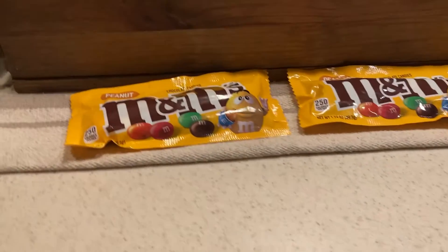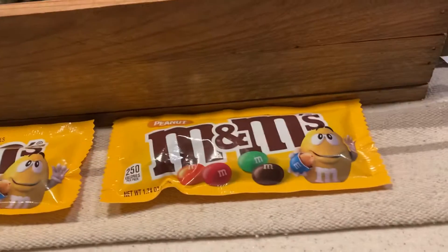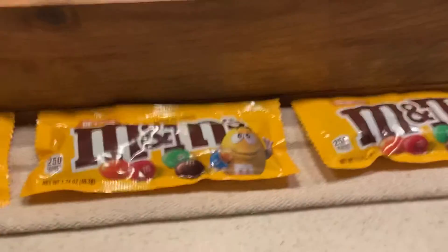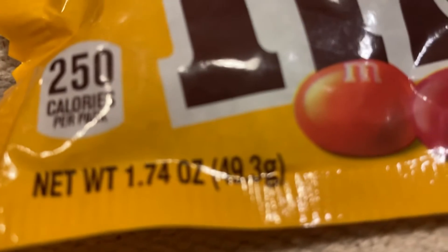Hey guys, Aaron and I'm Gamer back with another video. Today we're going to be weighing three M&M regular packets and see if they tell the truth. Because it says right here 1.74 ounces or 49.3 grams. We're going to check to see if that's correct. Here we go.